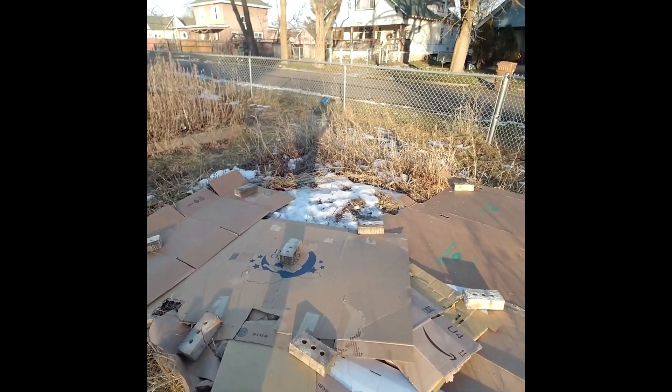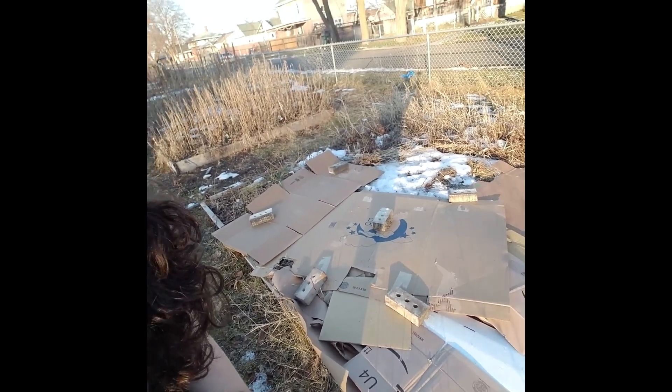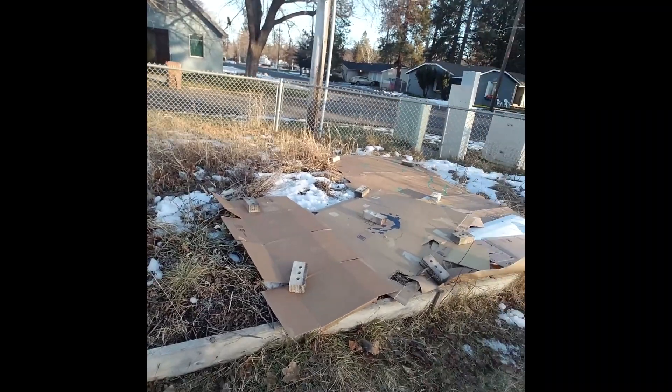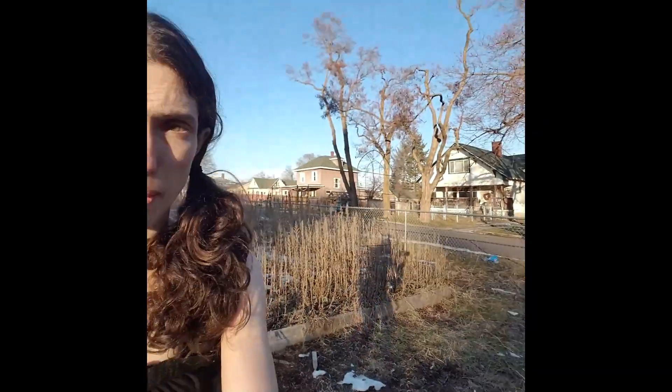I haven't managed to get cardboard over all of it yet, but I'm hoping to soon. Then I'll try to get some mulch and get that on top. I'm really hoping this will work out because it's a nice big plot and it would be really great if I could use it to expand my garden space. I'm hoping to have a garden in our backyard and also this garden here, and some stuff in the front yard.